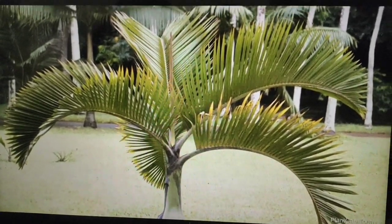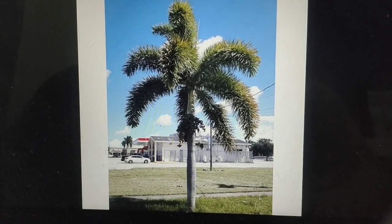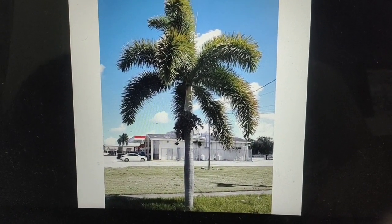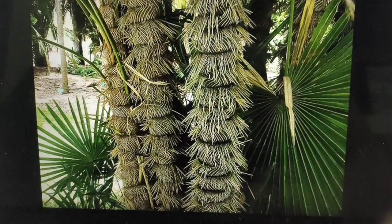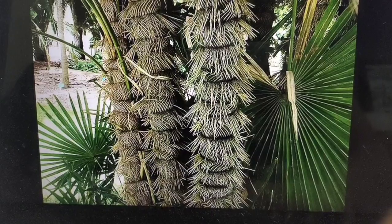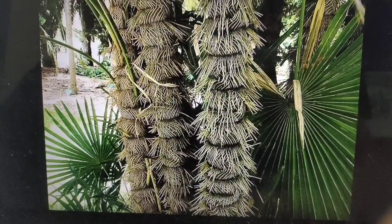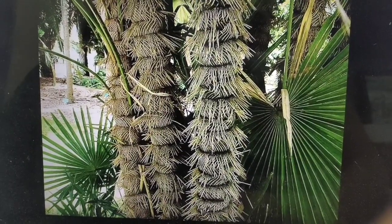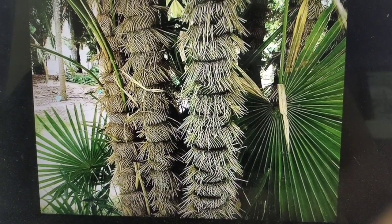The foxtail palm looks more like a fox's tail, which is why it is called the foxtail palm. It is found in one very specific location in Australia. This next one is very special and costly because of its stem — it is very unique. Its name is the zombie palm, and it is prized for its unique trunk.